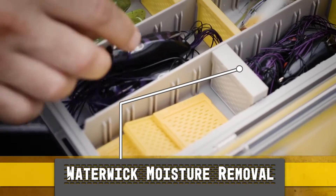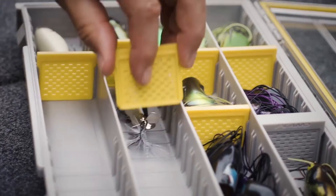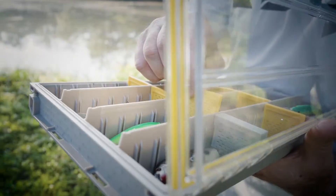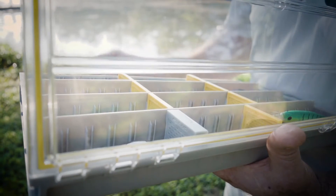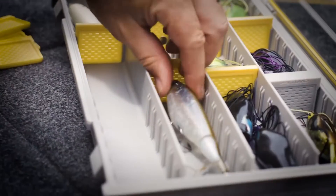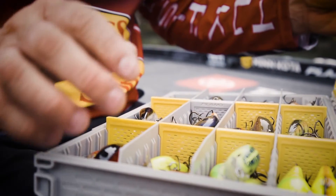Inside, new exclusive water wick technology captures any introduced moisture. The Edge's precision-engineered, pre-cut dividers vented for airflow form a strong, tight, four-sided seal in each compartment to keep gear secure. And all Edge boxes are infused with Plano's powerful Rust-Strictor, the leading anti-rust technology in fishing.